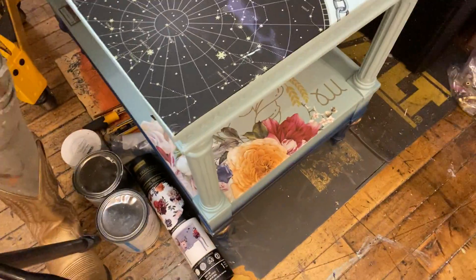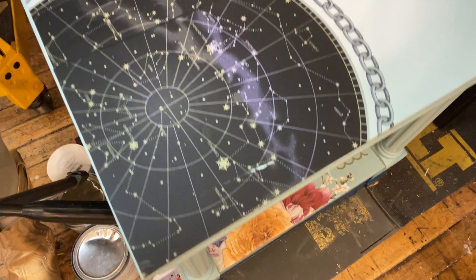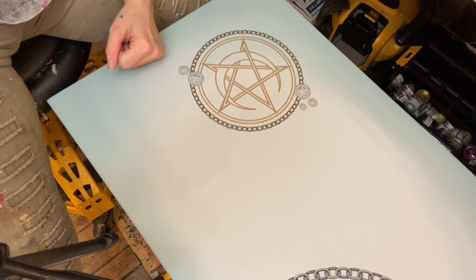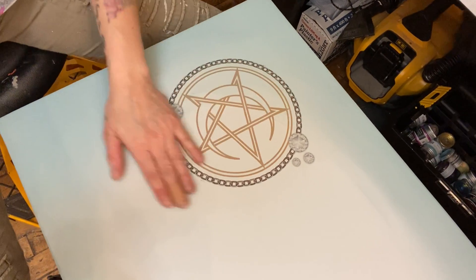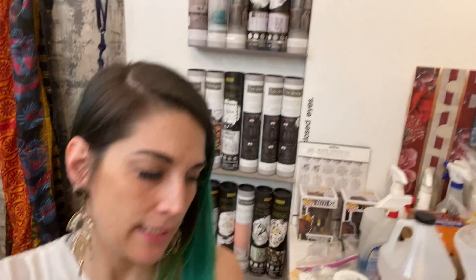There's our home-printed transfer constellation print. And over here our little moon and pentagram and chain. Make sure you watch the first video if you're wondering what I'm talking about. This is just to answer any questions on the application of the glue process when you're printing your own transfer. All right, see you next time.